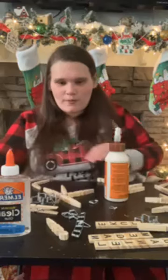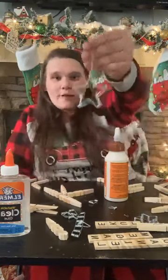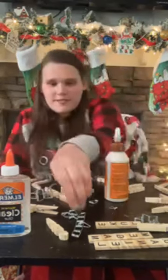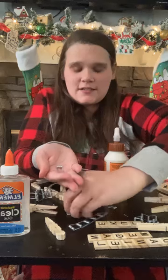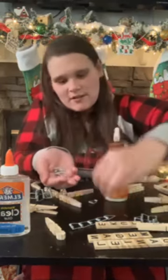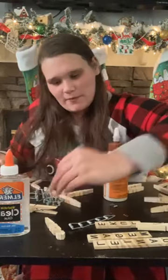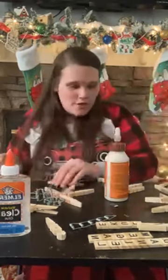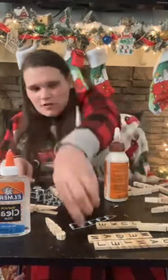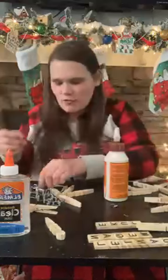So our second ornament is going to be a star ornament. This is made out of the metal pieces of clothespins. You would need 10 metal pieces, so you'll use 10 clothespins. You can also make a smaller one — I made a little baby one. So this is how you do the star ornament. I have five already put together so it won't take as long to show you.